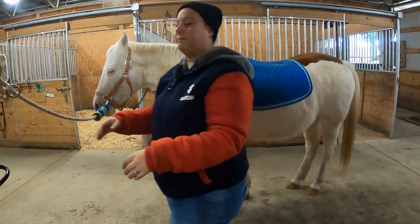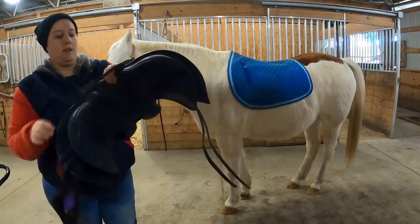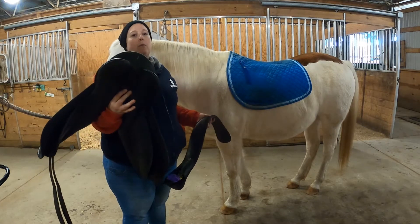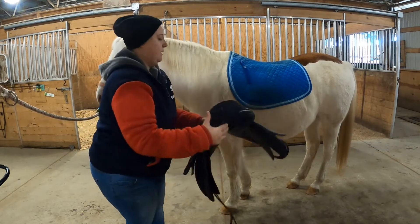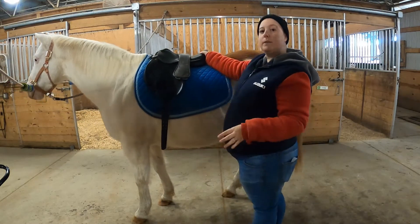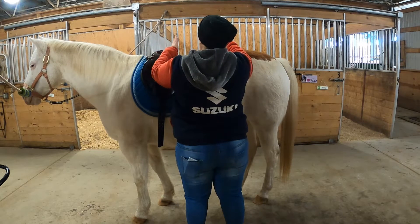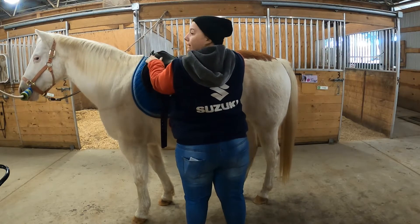Next, we're going to get the saddle. Patch uses a dressage saddle so the girth is already attached. Otherwise, the girth might be something you have to attach on both sides instead of just on one. I'll put the girth up over there so it's out of our way. Saddle goes up and onto his back. Same as with the pad, you want to err a little bit on the side of too far forward versus too far back for the same reason. Once he starts moving, the saddle will slide back into place, but it will not slide forward — that's against the run of his hair. So a little bit farther forward, it'll slide to where it needs to go.